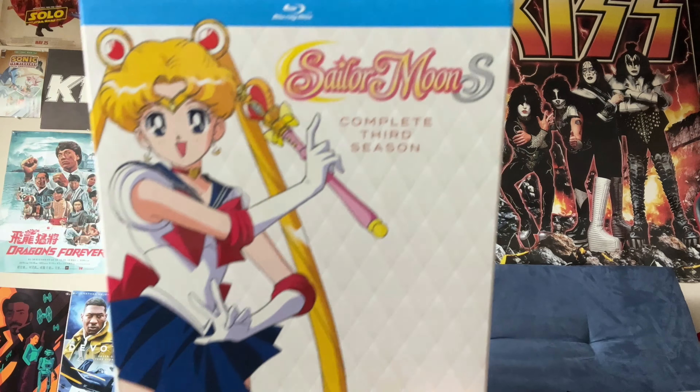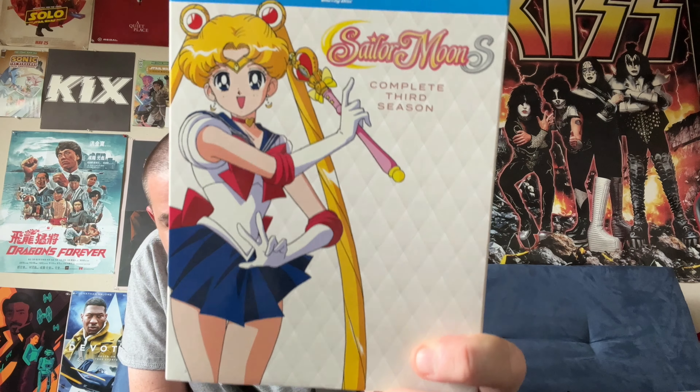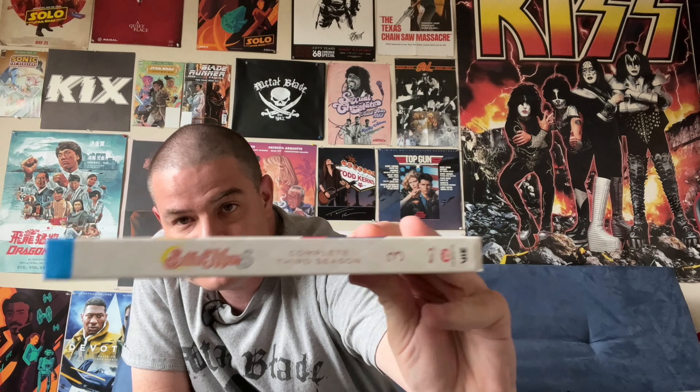Hi, it's H.O.T. Carlson here, and Viz is continuing their reissues of Sailor Moon on Blu-ray. Following the initial releases a few years ago that did not get the best marks for picture quality, we now arrive at the complete third season, also known as Sailor Moon S. I'm going to unbox this release and share my opinions.